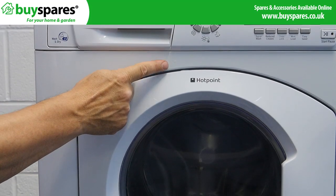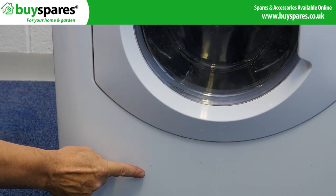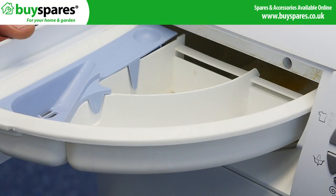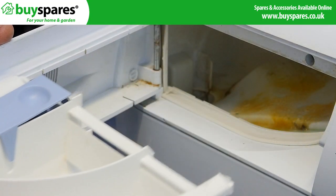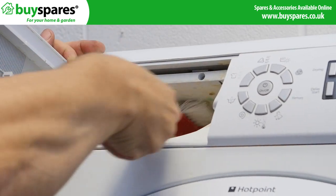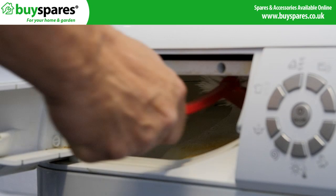If your machine is only leaking at the end of a cycle, it could be due to mould in the dispenser jets, causing leaking from the drawer down the front. Use a brush to try and clear the jets. But if the problem continues, replace the dispenser top.